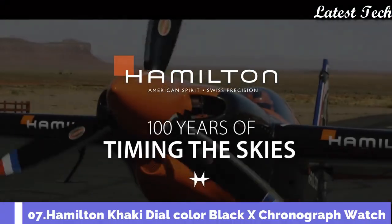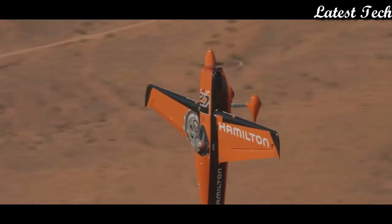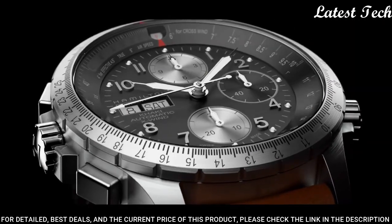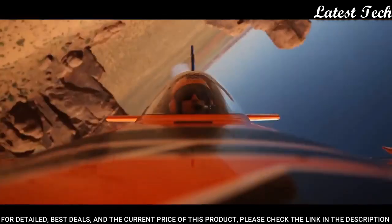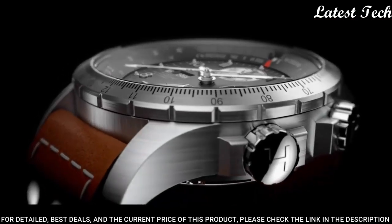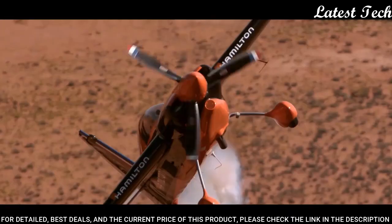Number 7: Hamilton Khaki Dial Color Black X Chronograph Watch. Stainless steel case with a brown leather strap. Fixed stainless steel bezel showing drift angle calculator. Analog dial with luminescent hands and markers.